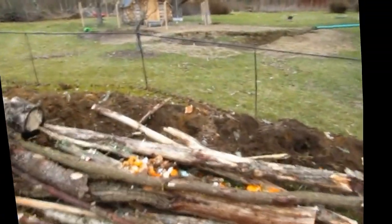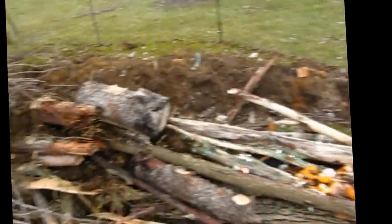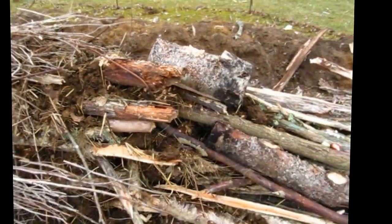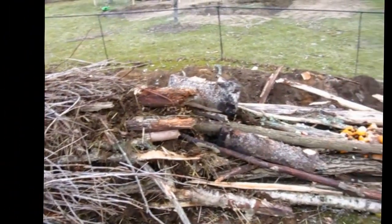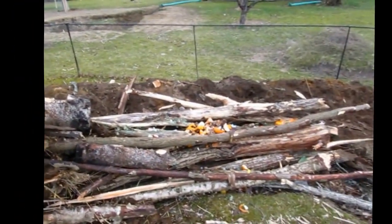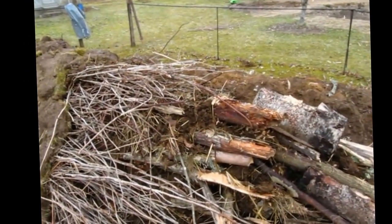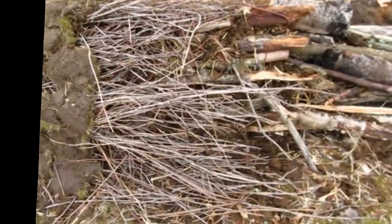In between the logs here, some kitchen scraps and some cow manure from a neighboring cattle farmer. That nitrogen-rich material will help start breaking down the carbon-rich material, namely the wood. The worms in the manure are naturally going to be very beneficial as well.